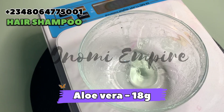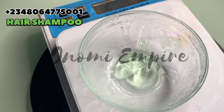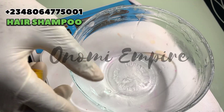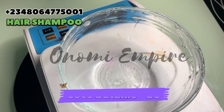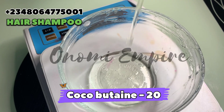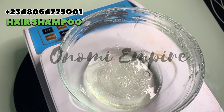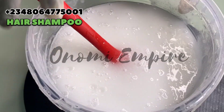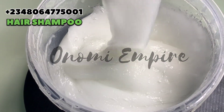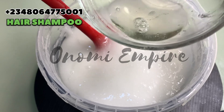Next is aloe vera. We are using aloe vera for this formulation — aloe vera is anti-inflammatory and anti-fungal, it will help for itchy scalp and also aid hair growth. Next we want to use another surfactant which is coco betaine — coco amidopropyl betaine — a natural surfactant that will help to give soft, shiny, and beautiful hair.